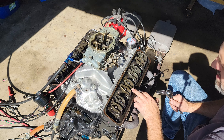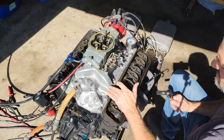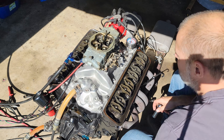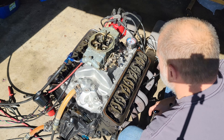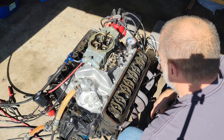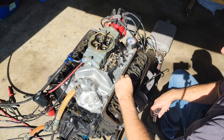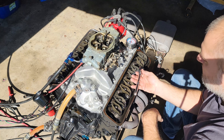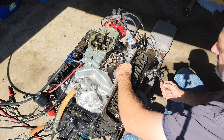So the cam hasn't worn on this cylinder here on this lobe, which the lifter was not rotating. Let's check this one and see if the cam lobe is worn. The exhaust valve is just going down, so when the intake comes back up we'll check it. We'll go ahead and do a quarter turn and see if it's still got preload — all right, we're still good.